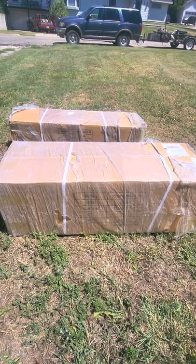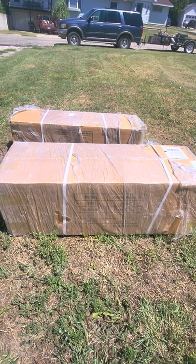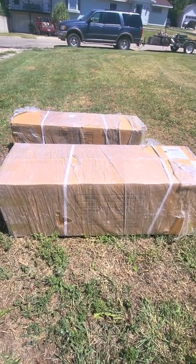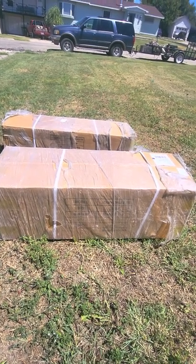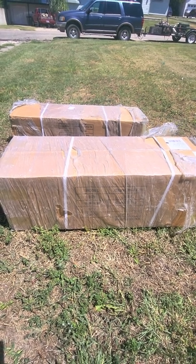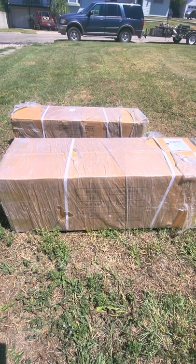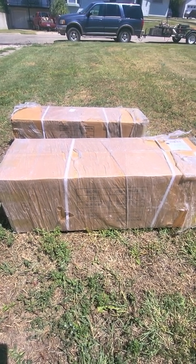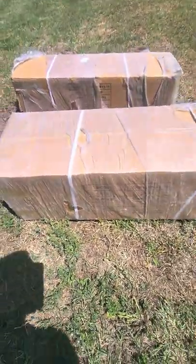This is Jack with Backwoods Woodsman. I just got two packages delivered from Play-Doo. We're going to go ahead and open them and see what they are. They should be the 6-meter Emperor Bell canvas tent and the other box should be the tent accessory. Let's dig into it and see what we got.